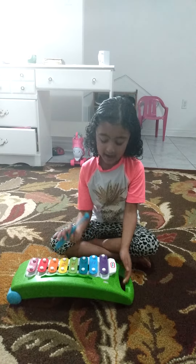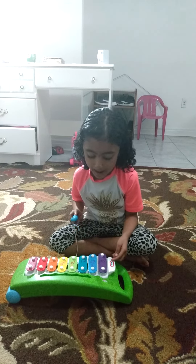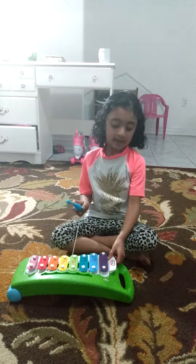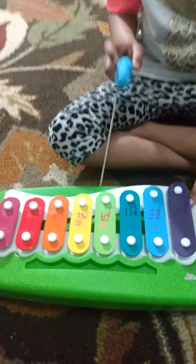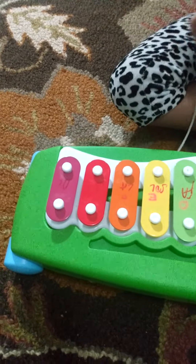First, take a permanent marker. Label the notes: Do, Re, Mi, Fa, Sol, La, Si, Do. Then write on a paper.